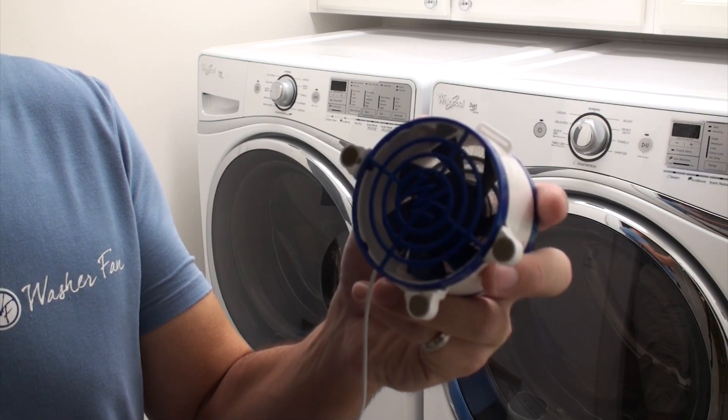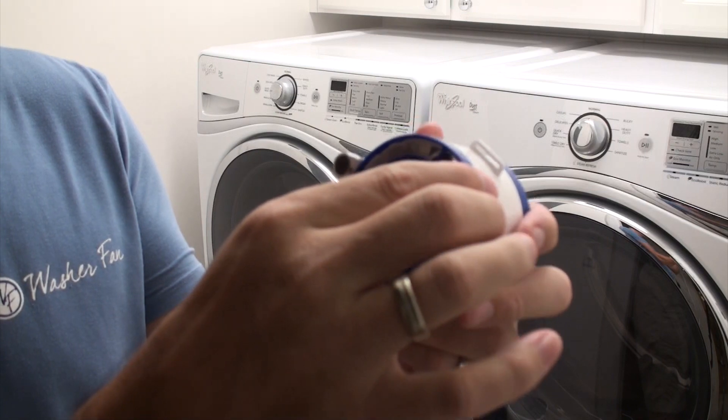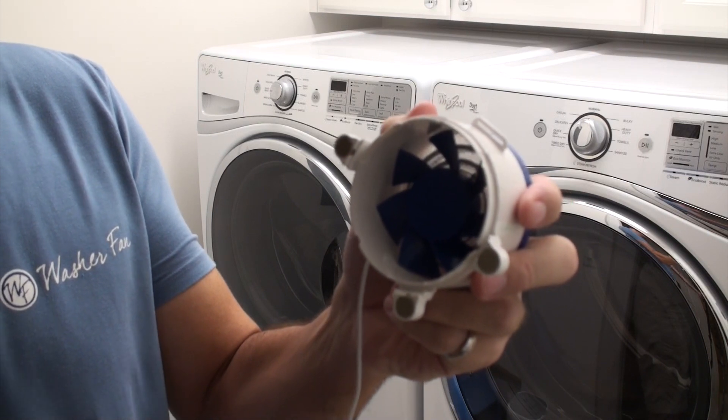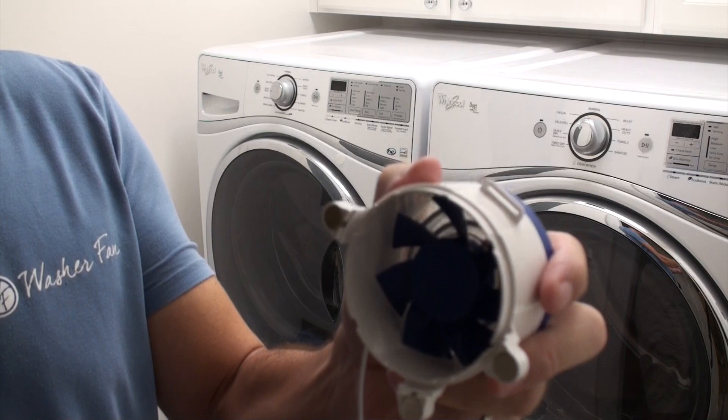When you're installing your Washer Fan Breeze over the top of a compatible vent, make sure you remove the bottom blue cover. The Washer Fan is designed so that the vents that stick out will fit into the base of the Washer Fan Breeze.